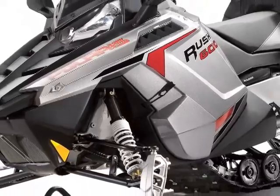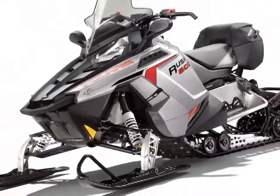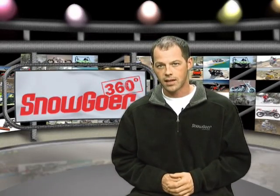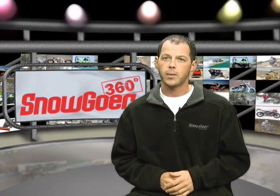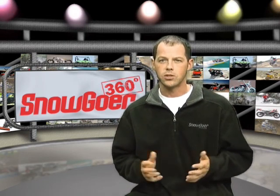The 600 Rush LX has all of the solo touring features a rider could want, and it shares a chassis with Polaris' high-performance Rush Pro R. Polaris has been down this road before with its Indy Classic line, producing snowmobiles that are perfect for many riders, but similarly ignored by most riders who fear that it's a geezer sled.